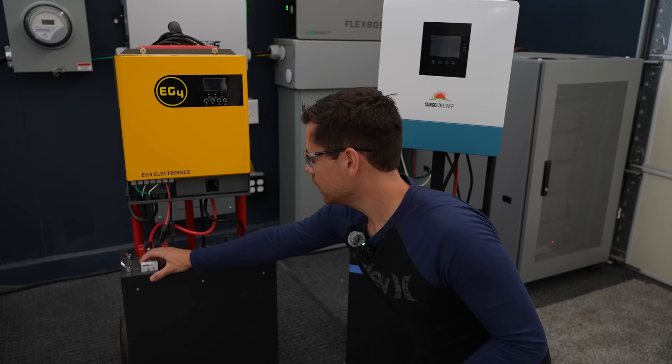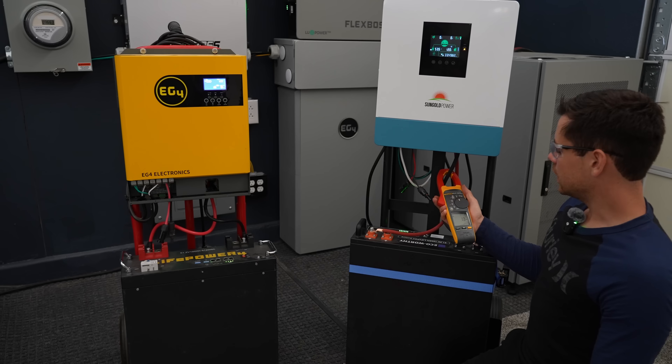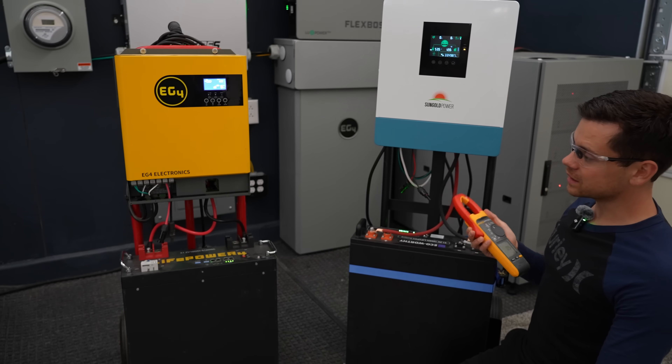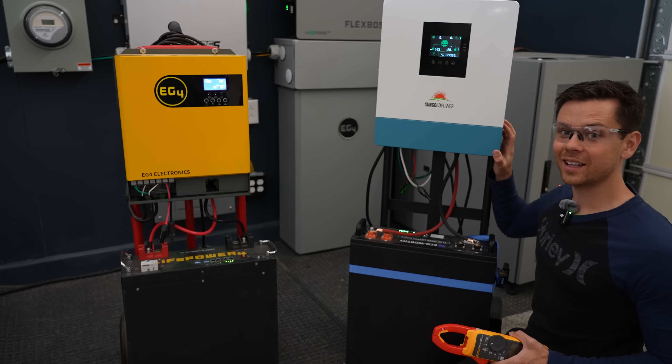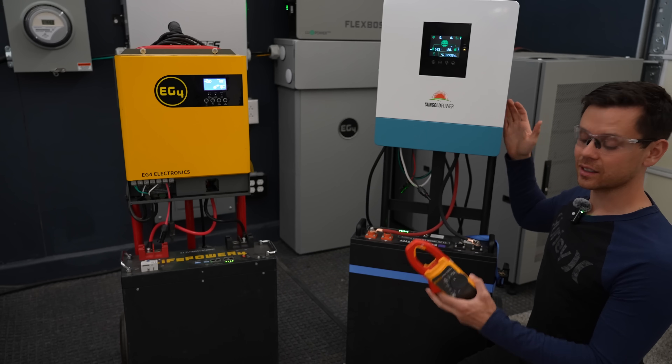We're going to turn them both on and zero our meter. This one's 1.1 amps and this one's 1.2 to 1.3 amps — not a big difference, but this one has a way larger output. So this one's better for its idle consumption considering the size.